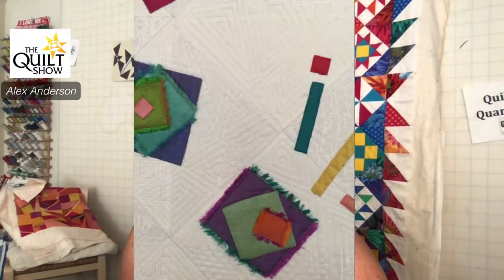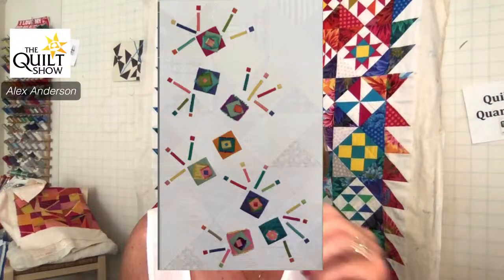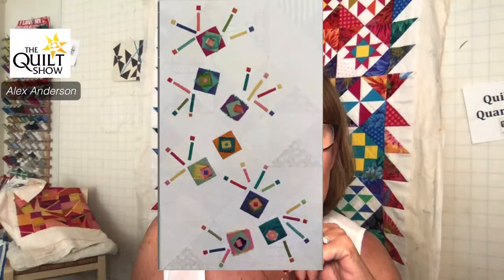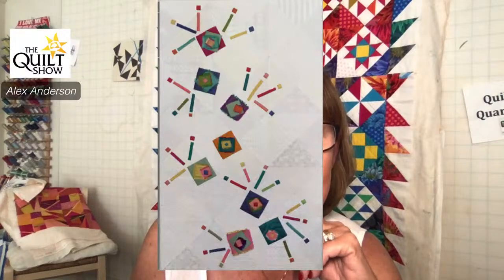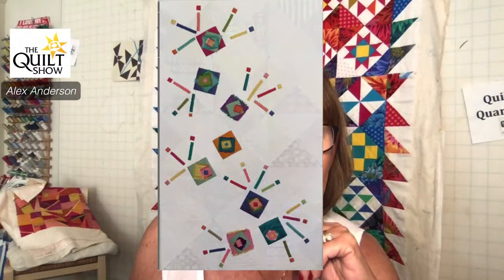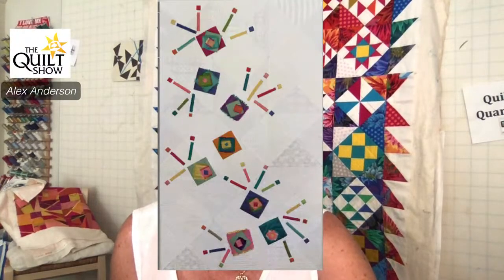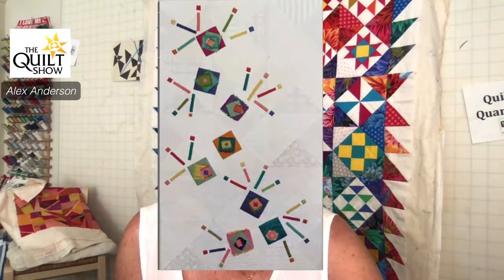Let's take a look at what that quilt is — I call it Surprise. What I did on this quilt is I appliquéd the silk squares on, but before I put the birthday candles or exclamation points on, I quilted the entire quilt first. Then I appliquéd on top. That's how I did Surprise. I like this quilt — it's super fun.